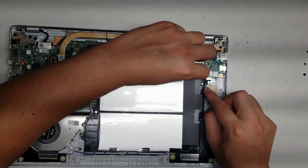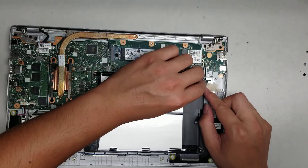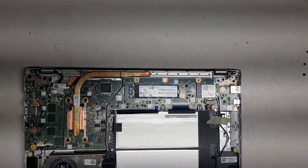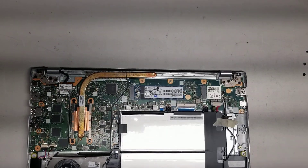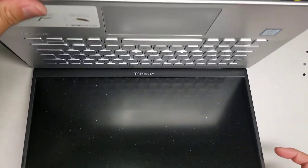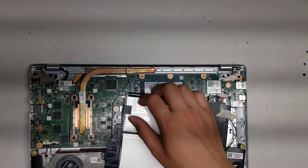Other than that, that's all there is to this model. Everything else looks to be soldered in place. The board seems to be its own piece, so we are going to leave this.